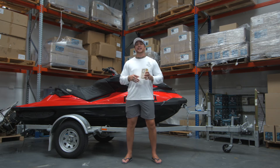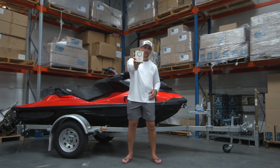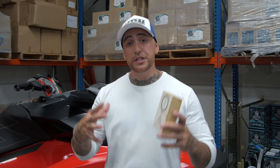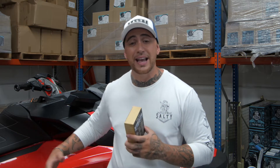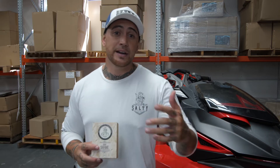Hey guys, it's Romeo from Salty Captain and today I'm going to demonstrate how to apply our newest product on the market, Shipshine. Shipshine is a high temperature protective coating formulated especially for marine and automotive plastics and alloy wheels. Now if applied correctly this stuff should last about two years. So today I'm going to demonstrate how to apply Shipshine and get these slightly faded plastics back to brand new again. Let's get into it.